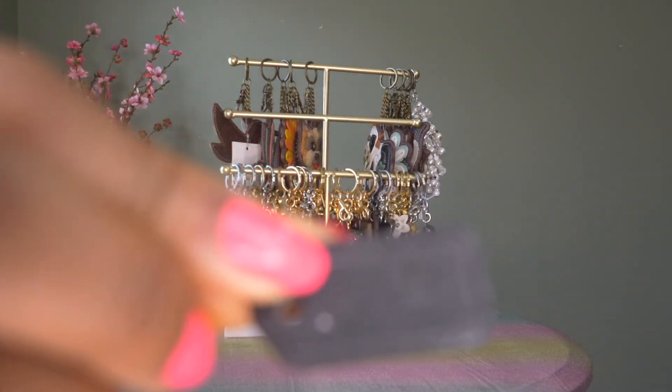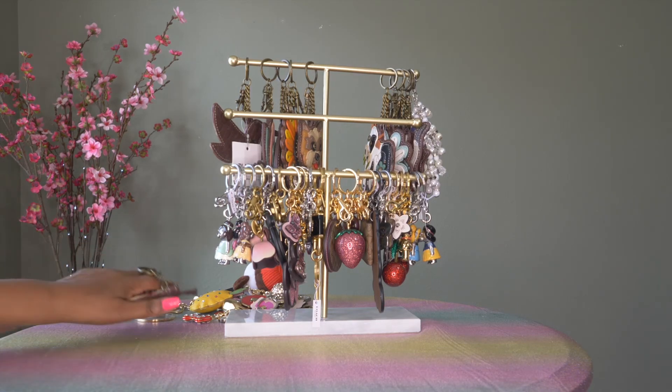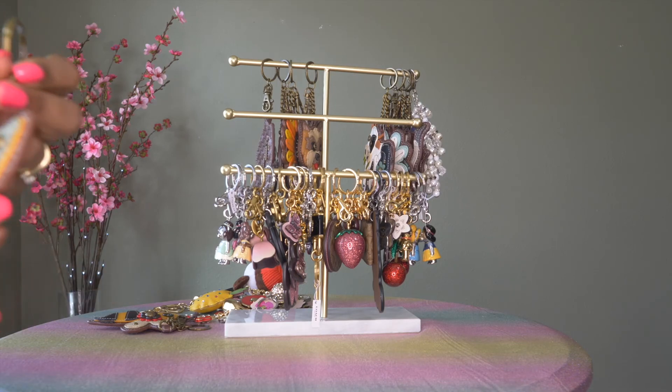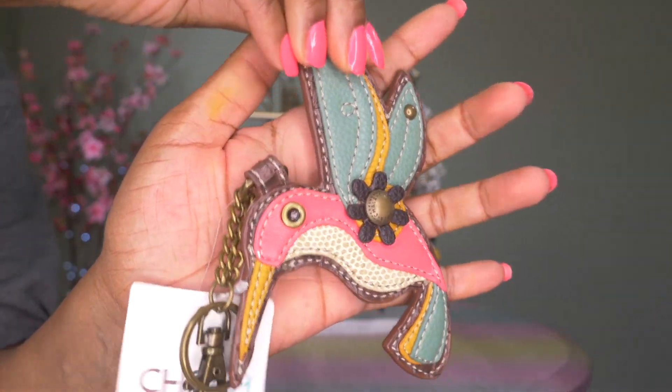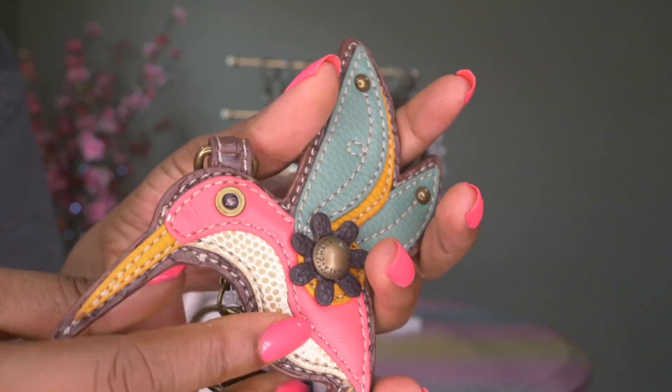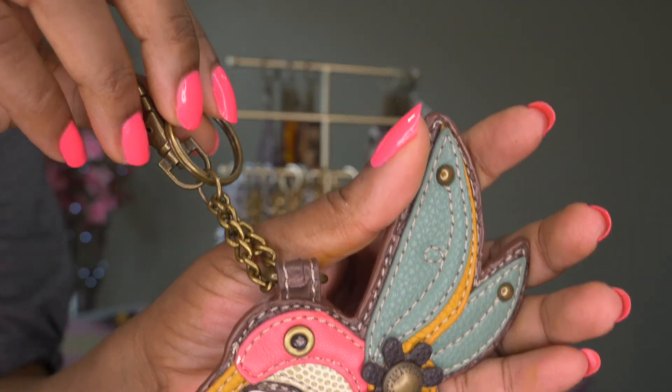There's also a Coach tag stuck in here that might have fallen off a bag. Then here is the hummingbird — oh my goodness, how pretty is this hummingbird! I think I just bought all these around spring once I heard about Chala. I fell in love; I need to go back and see what else they have.